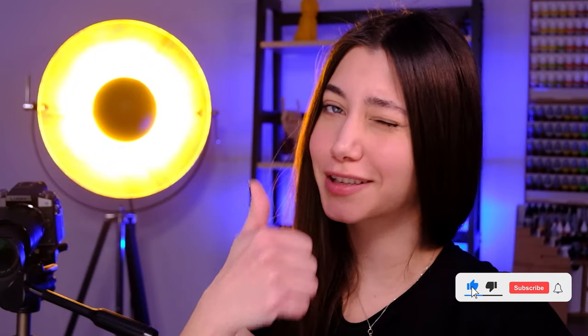So this is it from this project, guys. I liked it. If you liked it, don't forget to smash the like button and let me know in the comment section what you think of it. See you in the next one. Bye bye.